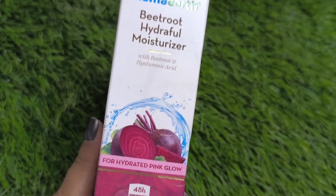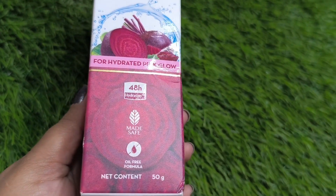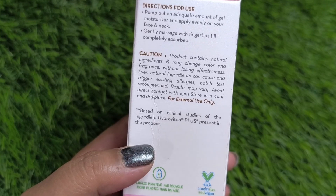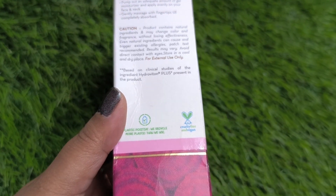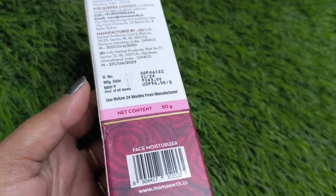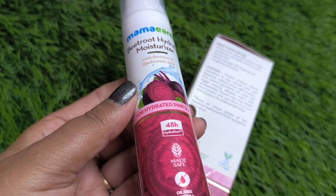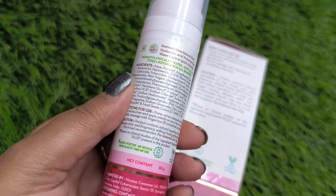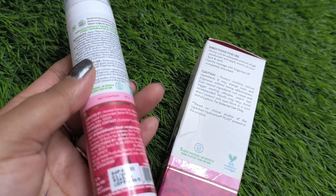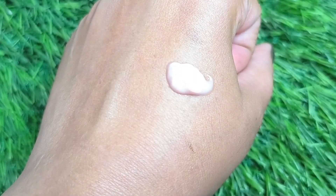Let's take a close look at the outer packaging. You will receive it in a cardboard box. This moisturizer offers 48 hours of hydration, it is certified oil-free formula, the quantity is 50 grams, the price is 349 rupees, and the shelf life from manufacturing date is 24 months. The inner packaging comes in a pump bottle which is very travel friendly.